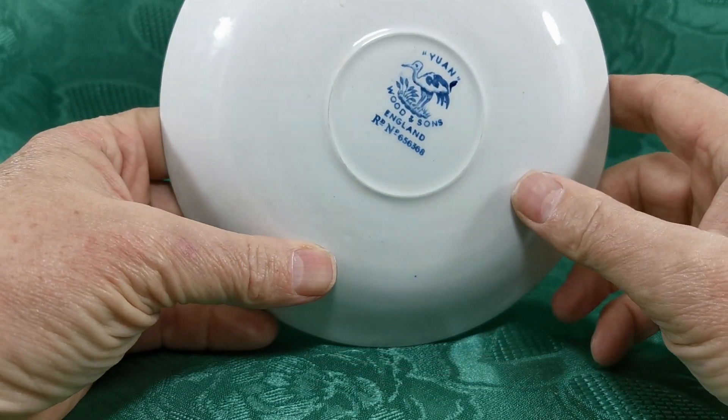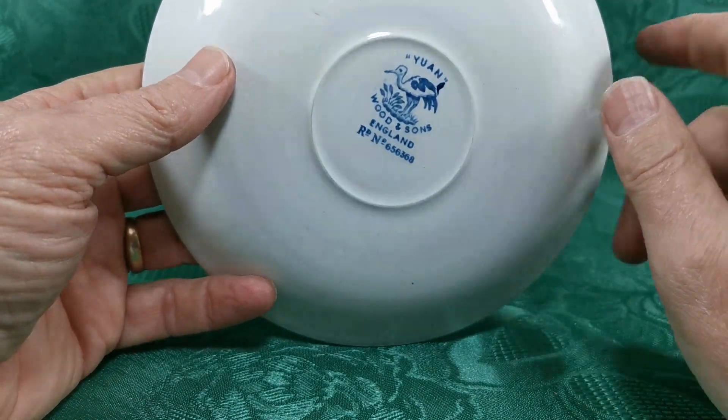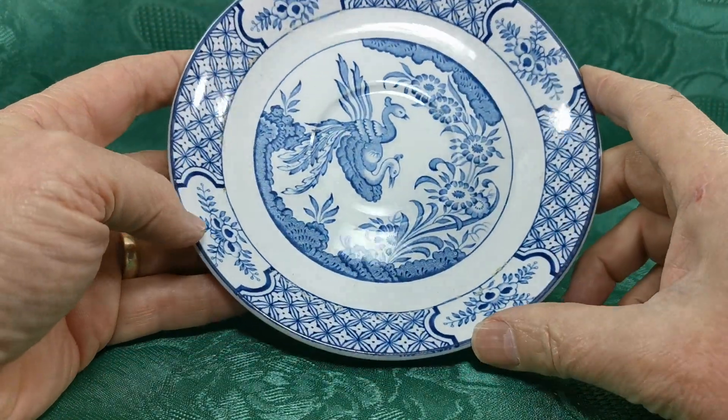Lovely old china marks on here — Wooden Sons England with the RD number, first registered in 1916, but I think these are probably dating from somewhere between 1920 and the late 1930s.